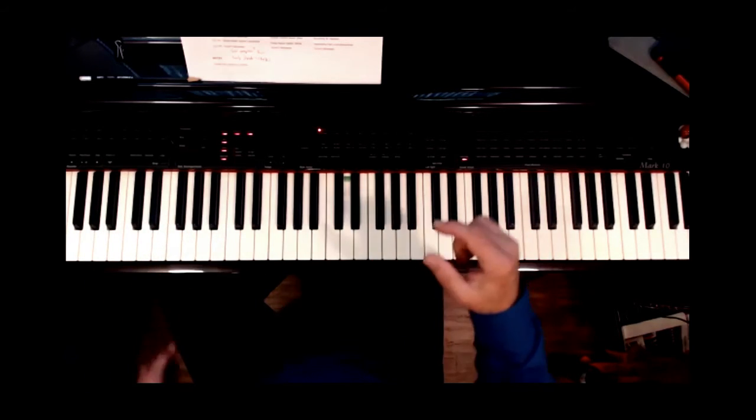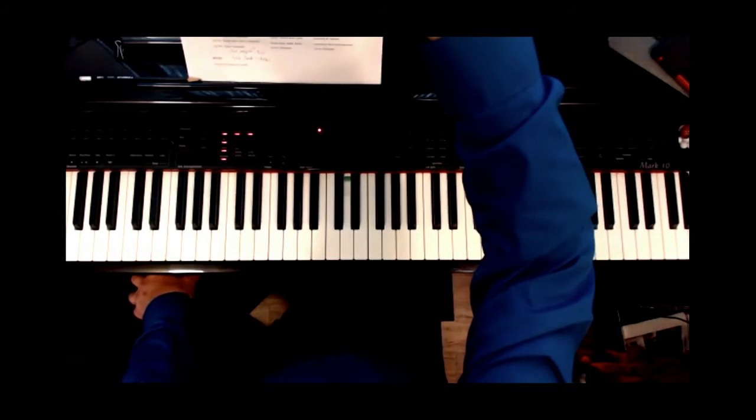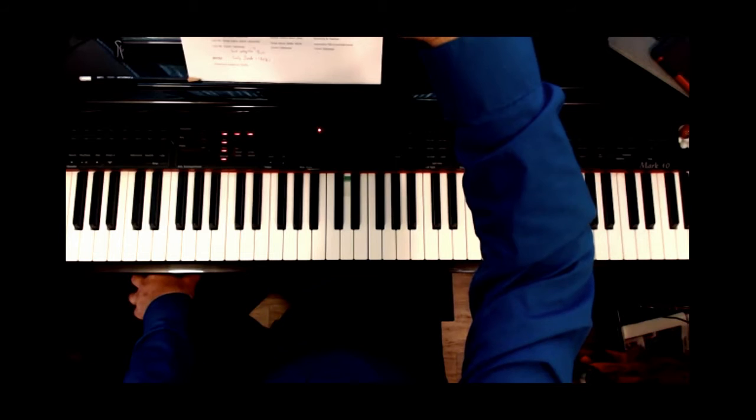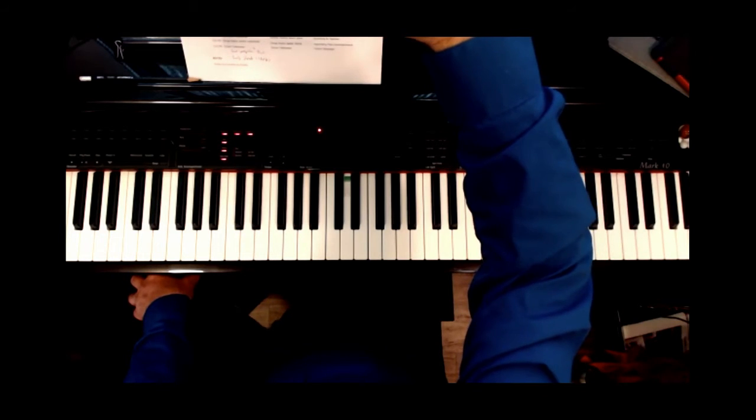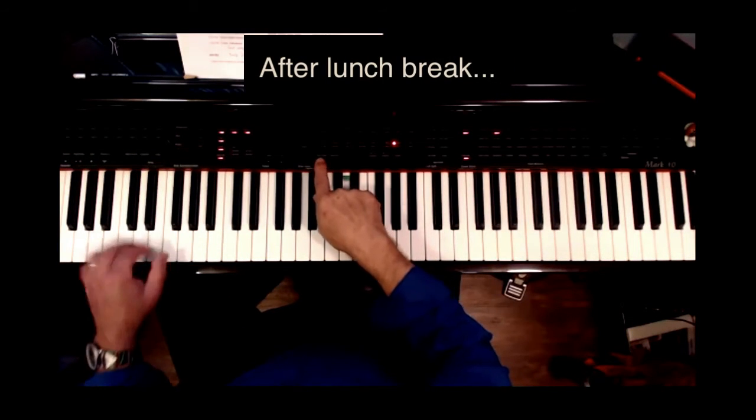I think I just wrote a spiritual! Thank you for that tip. The bigger lesson here is: a little idea can lead you into a whole new thing. So this is what happened after I ate my lunch.